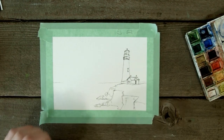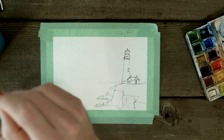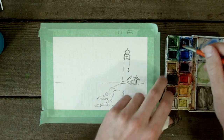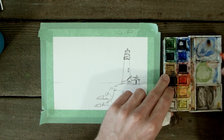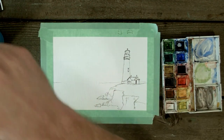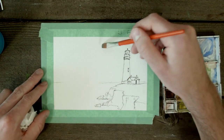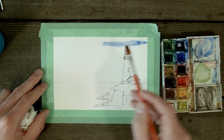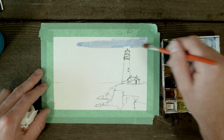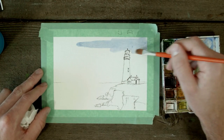Now let's start laying down some color. Using Windsor & Newton brushes — this little palette is pretty affordable, super cheap, great colors. I also use Koi watercolors which are a little more punchy and vibrant. We're going to start laying color down with pretty heavy color on the brush and leave some white spaces for the clouds. As you can see, since this is a cheaper paper, you'll start to see the tooth of the paper more than you would on something like Arches.